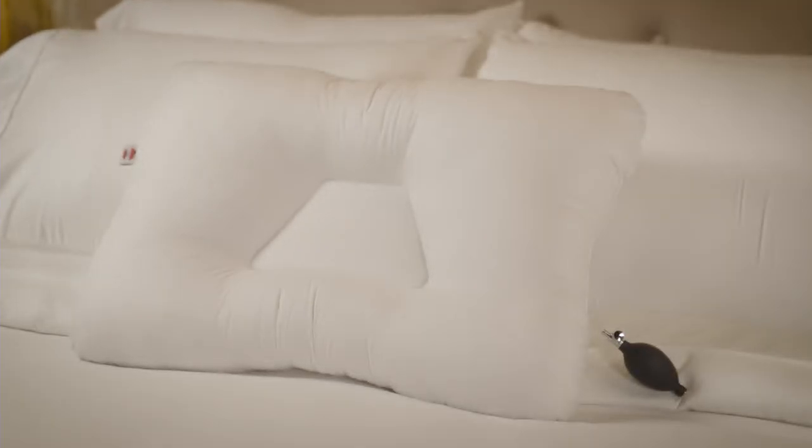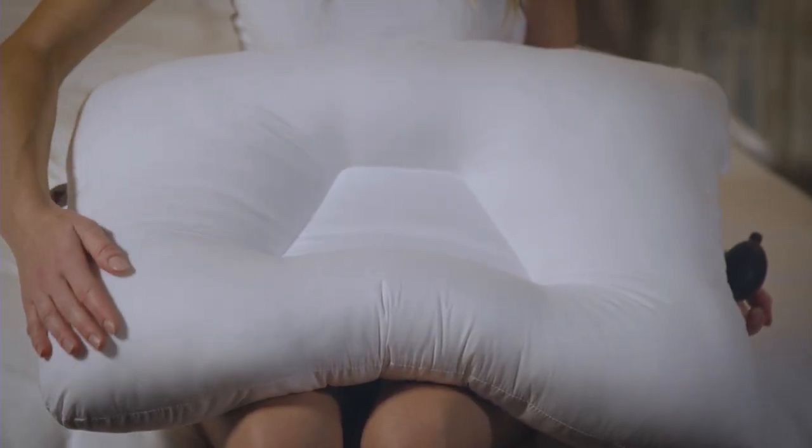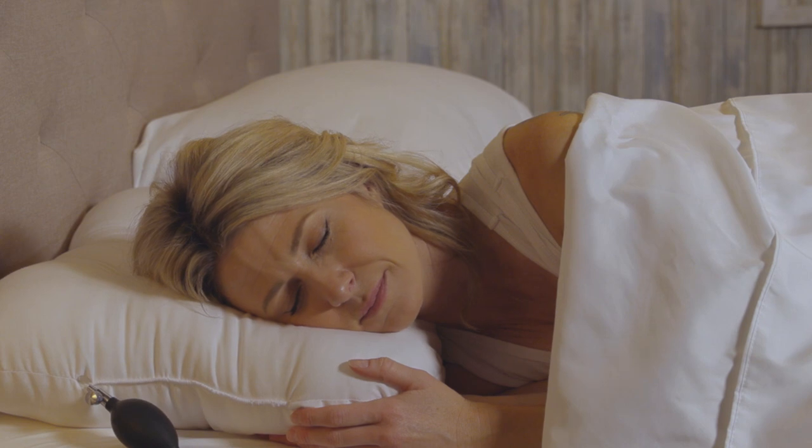It features a cervical roll to help support the neck and a shaped center to gently cradle the head for better sleep when on your back. When sleeping on your side, the raised side panels will help keep the head level for proper alignment of the spine.